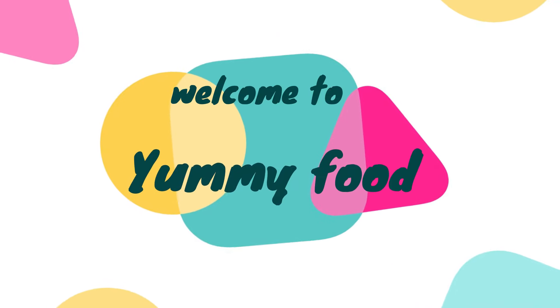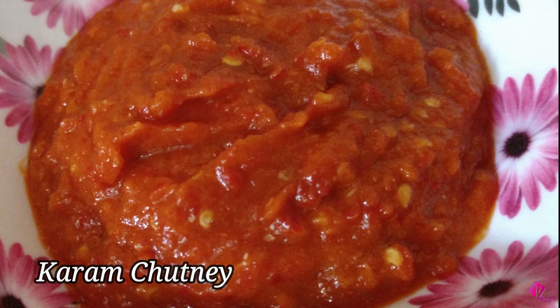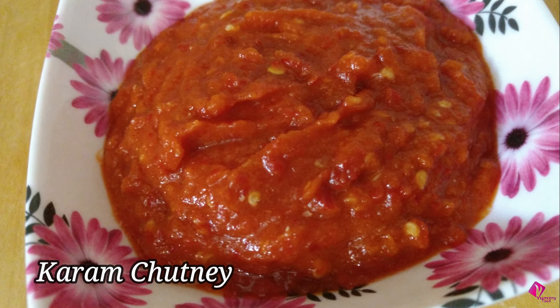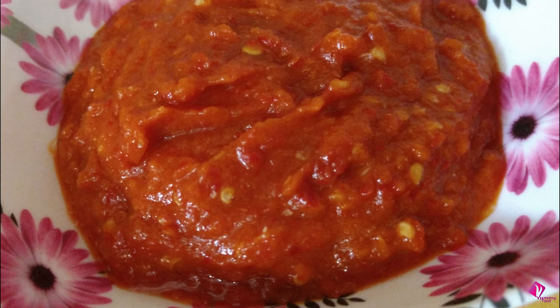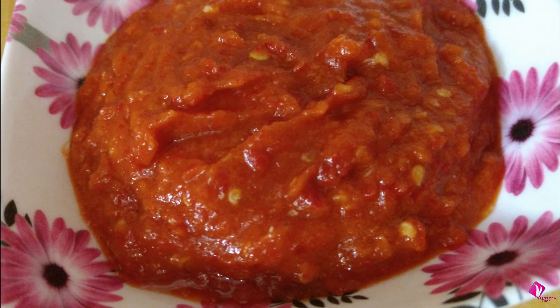Hello friends, welcome back to Amifood. In this video, I prepared a lot of taste. This dish is very tasty. Let's try this.